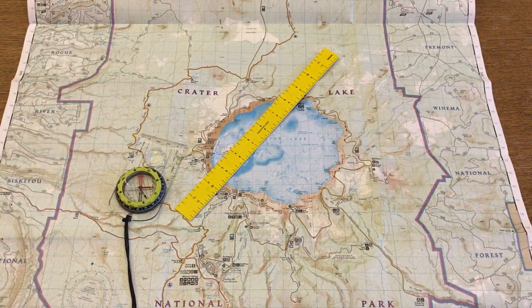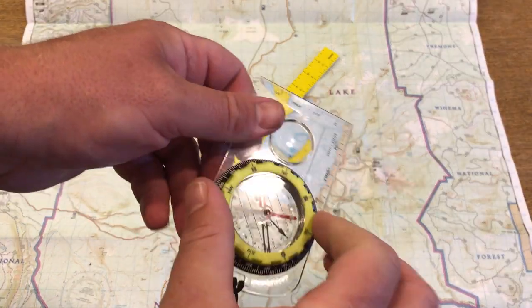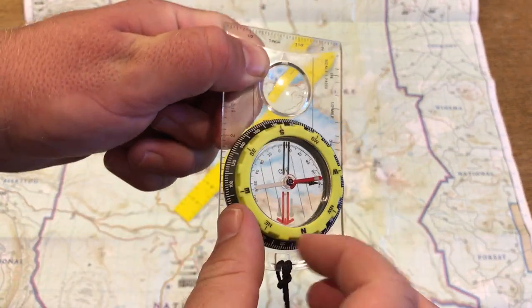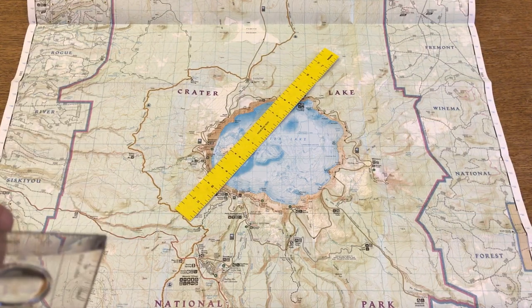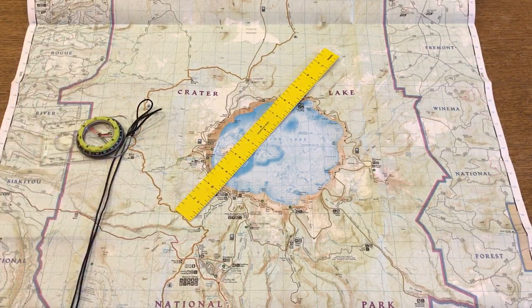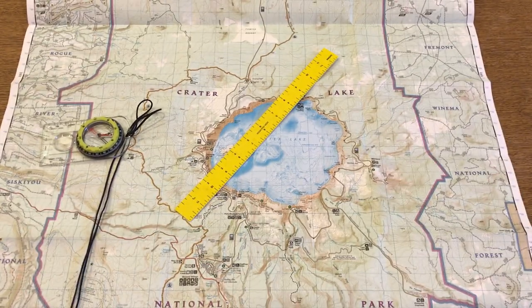So there are only a few different steps, but a couple of places you could get mixed up. The main thing you might see kids do is when they align the north-south lines on the compass with the map, they might do it upside down, which will then give you a 180 degree wrong answer — which, when you're looking at the lake, means you're going to turn your back to it, and it's kind of obvious what happened. Hopefully this helps if you want to go back and review it, and you can always ask me questions. Have a great season, guys.